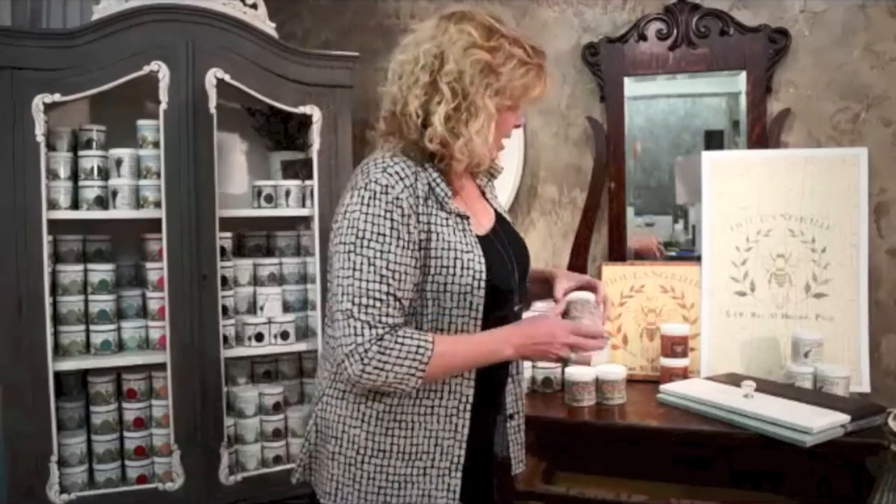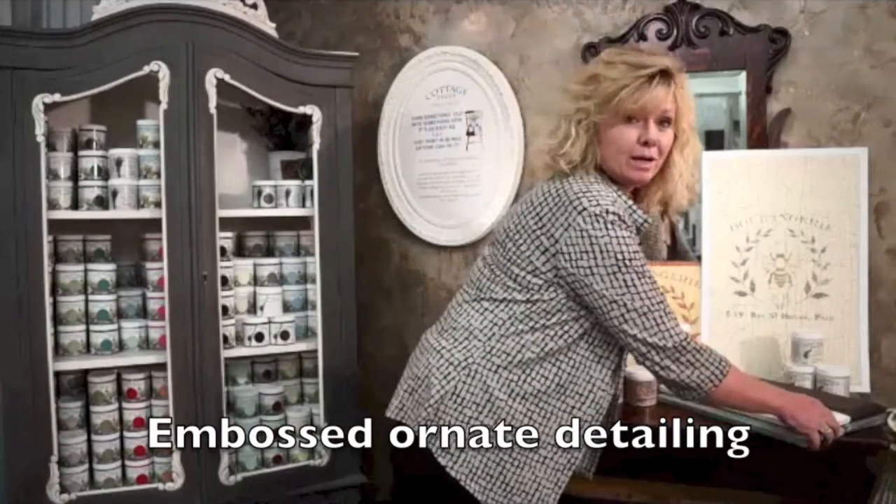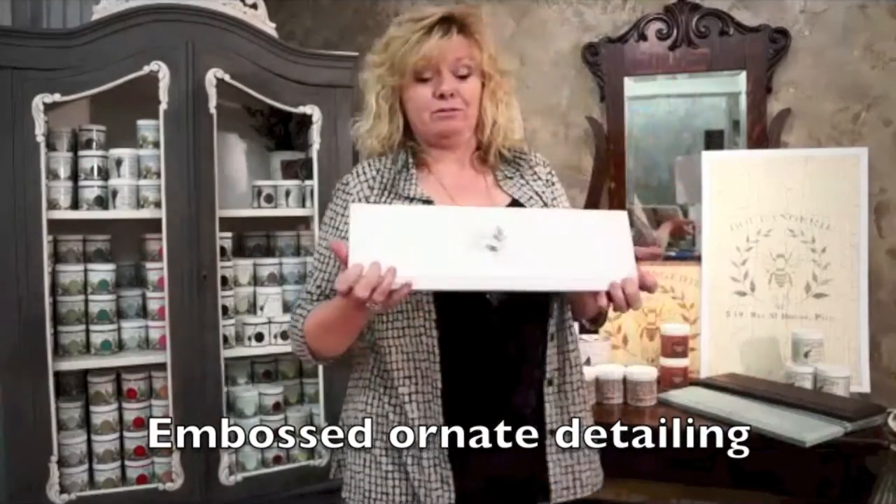Another product you may choose to use is called Texture Paste. Texture Paste comes in a black and a white, and it offers endless different possibilities for creating texture on your furniture piece — textures like a leather finish, a reptile finish, wood grain finishes, or you can apply it through a stencil and create an embossed ornate detailing on your furniture piece, such as a storefront.